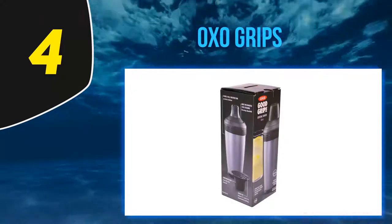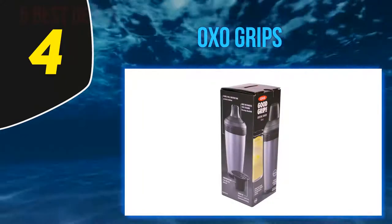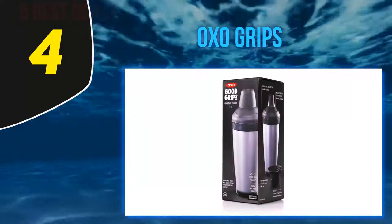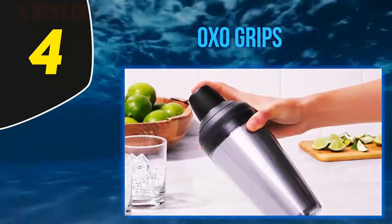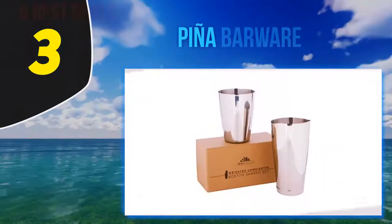The double-walled insulation keeps your drinks cooler for longer on those hot summer afternoons. Just like every shaker set of this design, you might find it hard to open, but in return you get a spill-proof mixing environment and the confidence to build the best cocktails this summer.